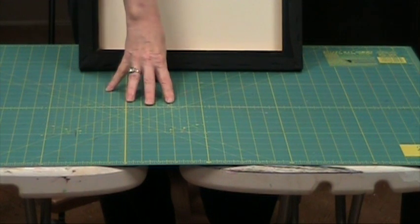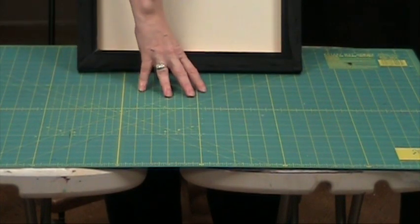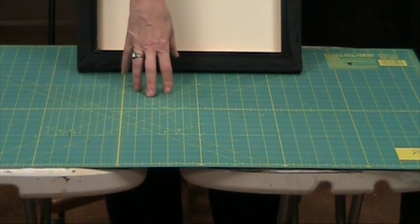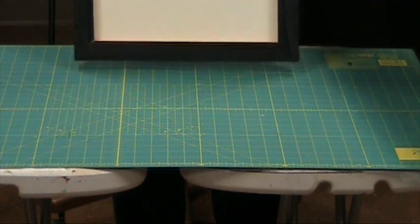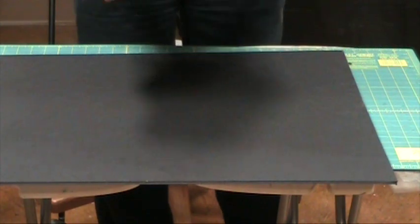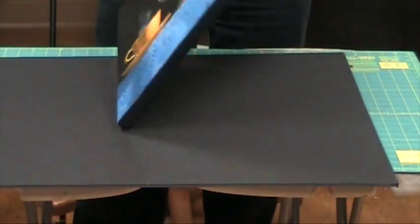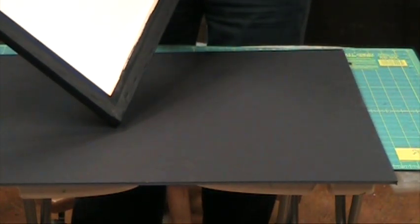I'm going to be working on a cutting mat that's designed for sewing. You'll need to find some sort of surface you can cut on. If you don't have a cutting mat and you try to do this on a table, you're going to damage the table because cutting through the foam core means your razor will make contact with whatever you're working on. This is a piece of quarter-inch black foam core. I just learned there is apparently an acid-free version, but since this only contacts the back of my painting, I'm not going to spend the money on it.